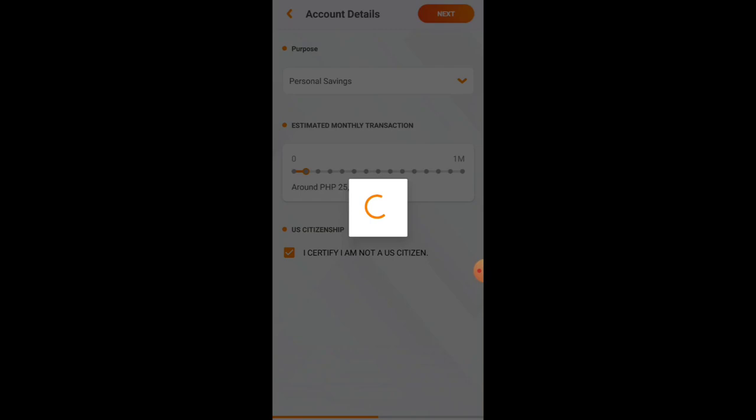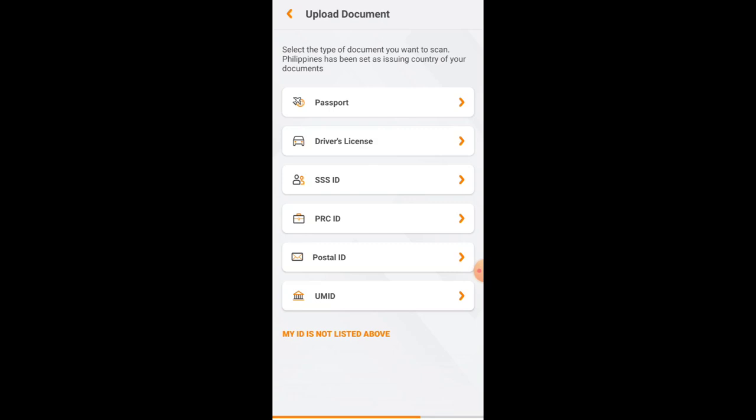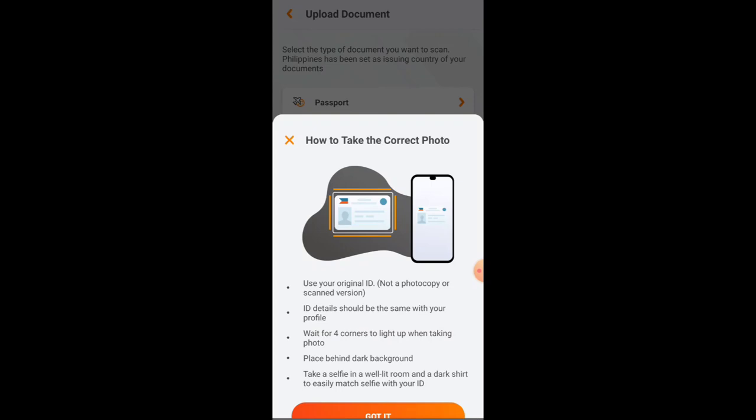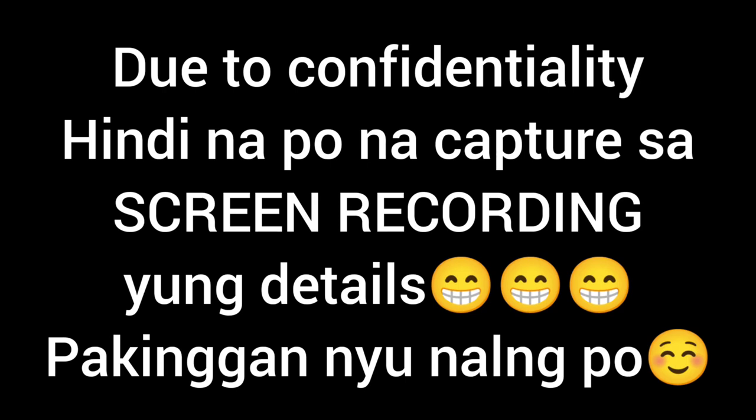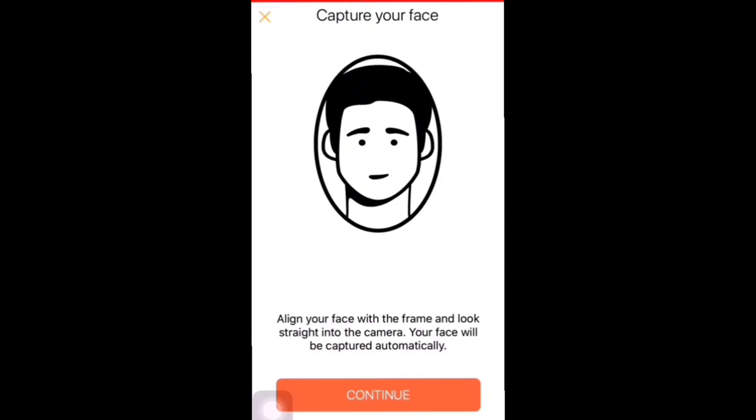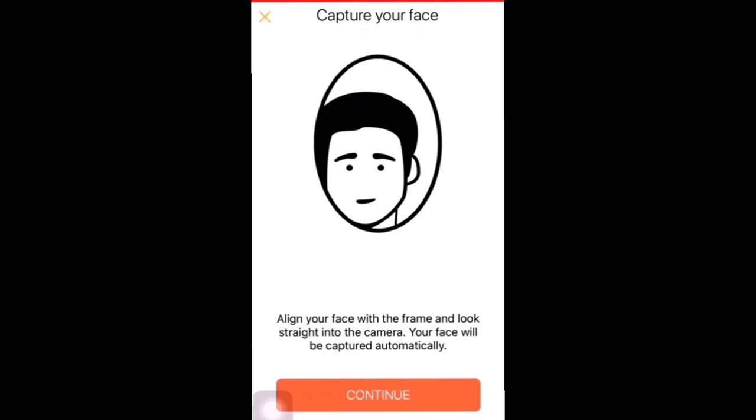Next, you'll upload your valid IDs. Choose whichever ID you have — for me, I used my SSS ID. Click Next, then tap Got It. Allow camera access when prompted. Scan the front of your document, and once done, click Continue if it looks okay. Then scan the back page as well, and click Continue again. After that, you'll take a selfie video — click 'I Am Ready' when you're set. Once done, it will show 'Success' and your documents will be uploaded.